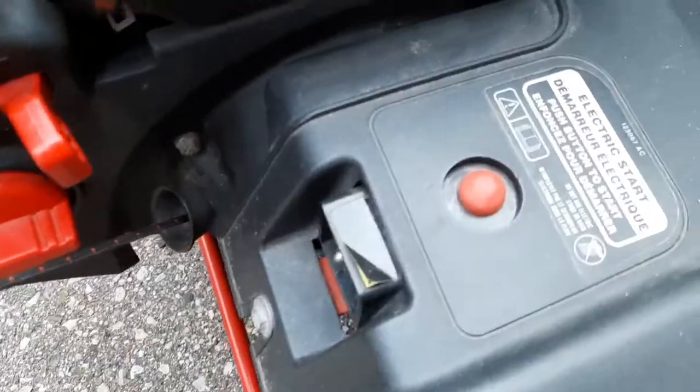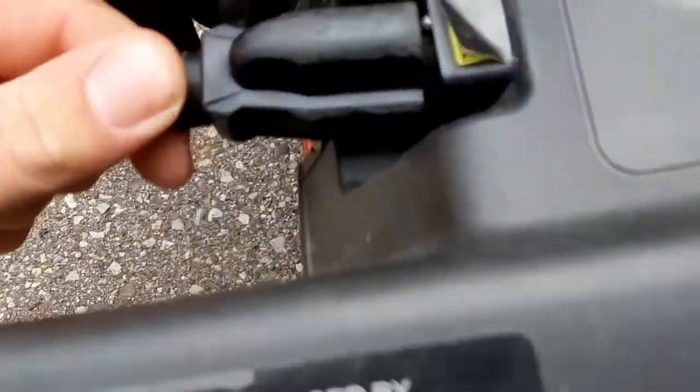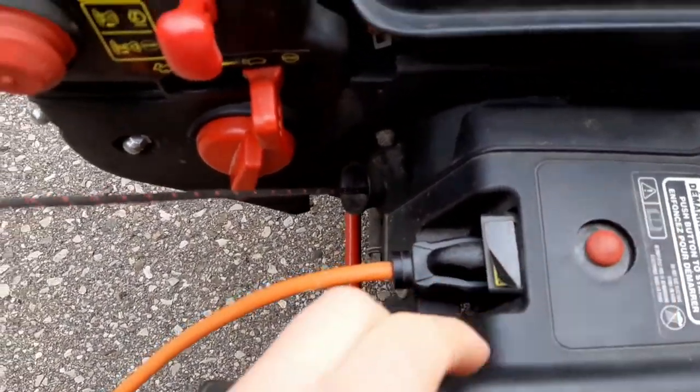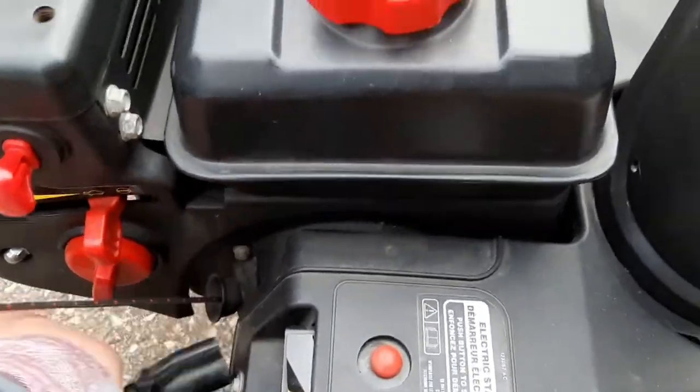The pull start worked great. Now we're going to try the electric start. To use the electric start, get your extension cord and plug it in here. Put the choke on a little bit, give it a little throttle, and just hit the button. There we go — then unplug it when you're done and turn the choke off.